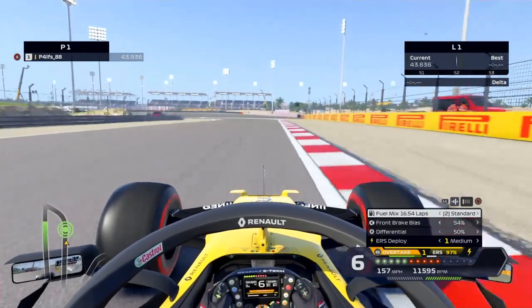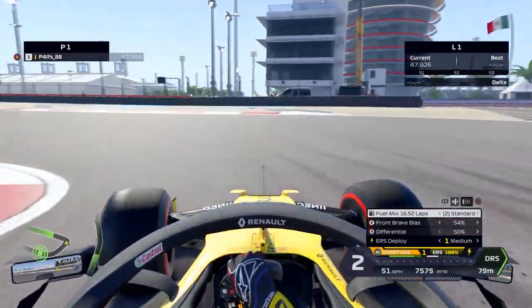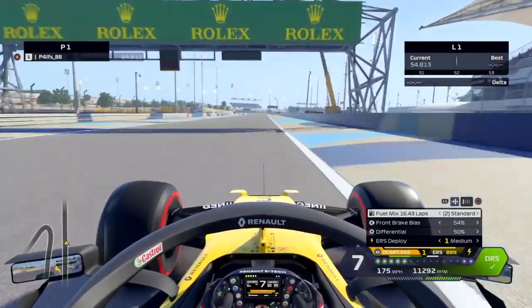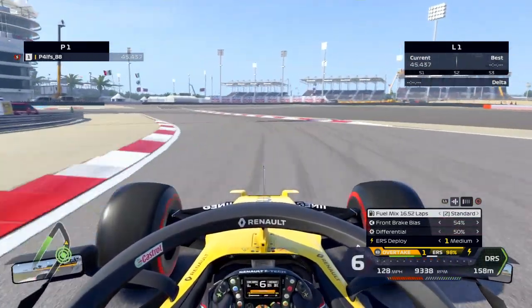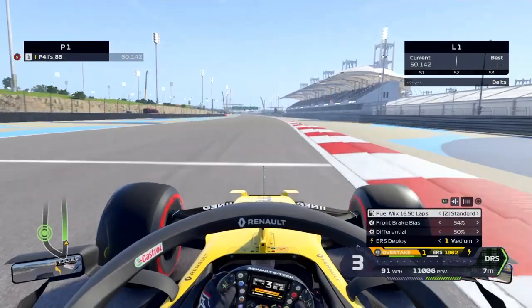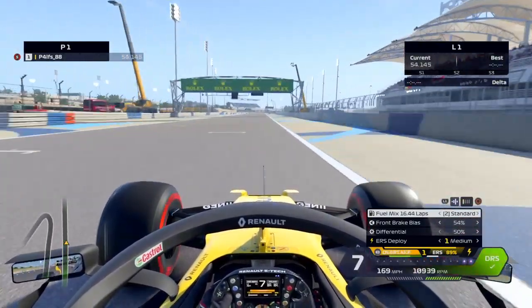Cadence braking is the next term, and this basically means you pump the brake so that you can steer and turn at the same time. A good example of where you need to do this is turn nine and ten in Bahrain. We're going to slow it down, watch the telemetry and watch how I pump the brakes so that I can slow the car down and turn it at the same time. Seventh gear, full brake, off brake, back on brake for fourth gear, back down to second, little touch on the brake for the turn-in, and then through turn ten we haven't locked up and we're accelerating down the DRS straight.